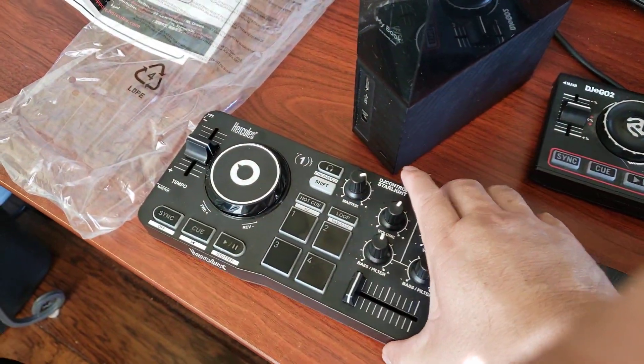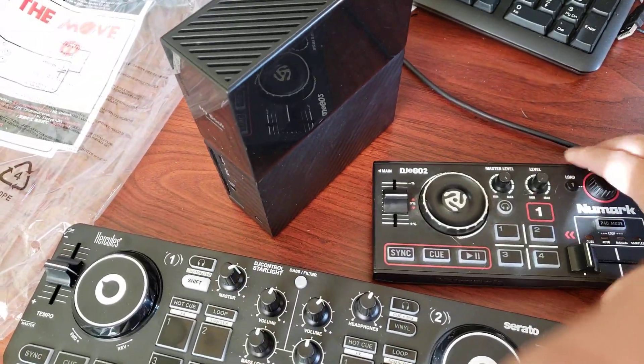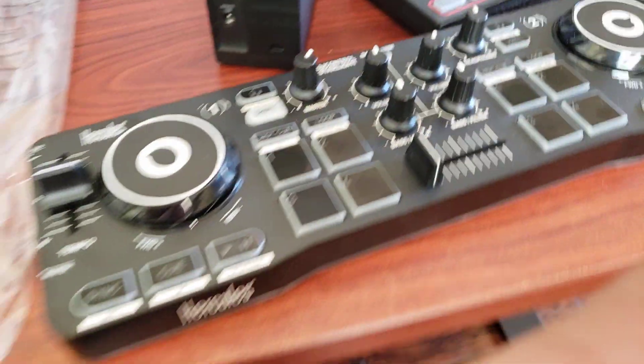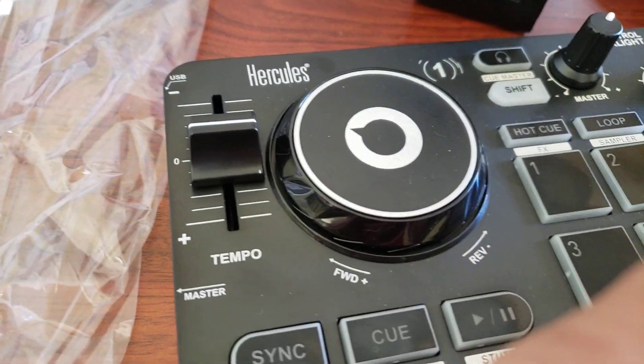This one I hear is like about 100 bucks — about 80 bucks, I think. I stopped by Guitar Center yesterday to check it out.